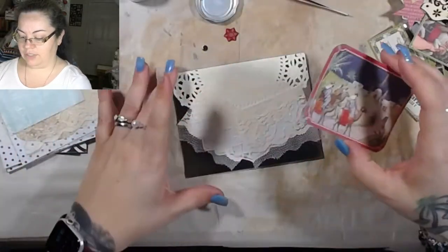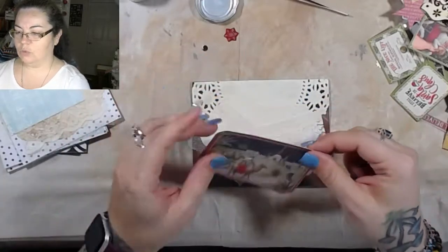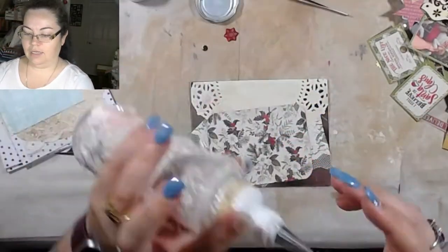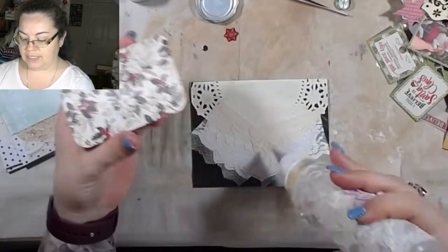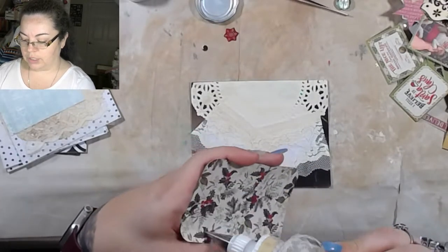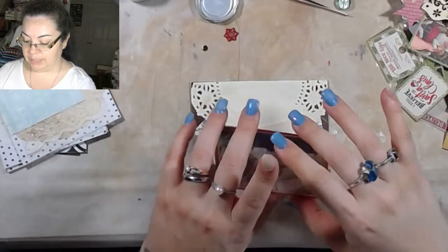I was going to use tape for this because there's lace down there, but I don't think the tape is going to work. We'll do some more cards where tape is effective — it's just not going to be this one.